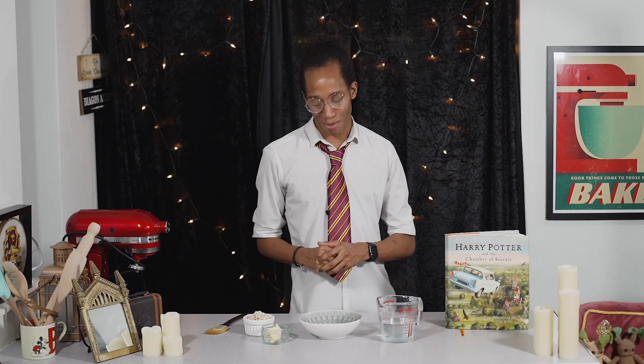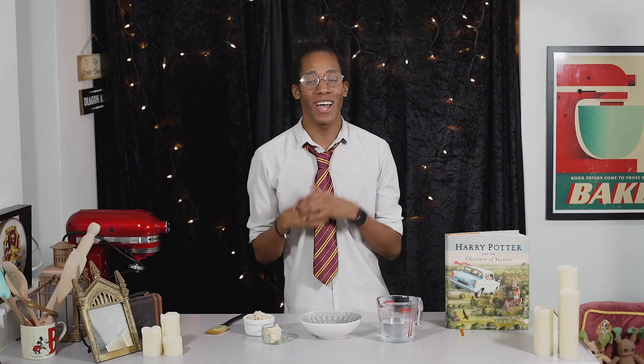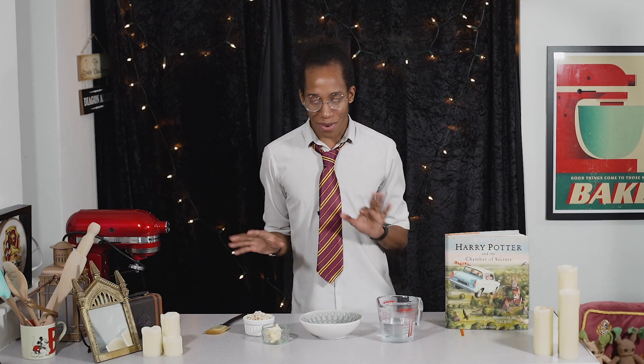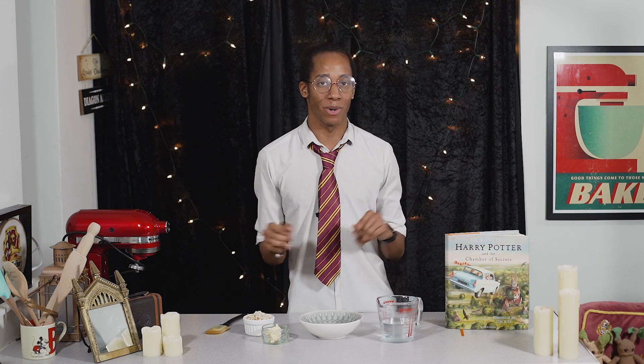While our apple sauce is cooling down, we're going to move on to making our stuffing. Last year during the Philosopher's Stone I showed you how to make homemade stuffing from scratch, so if you want to see that whole process I'll leave the link for that down below in the description. Today we're going to make a little magic shortcut and use some stuffing mix to keep it nice and simple while we move on to making the rest of this wellington.